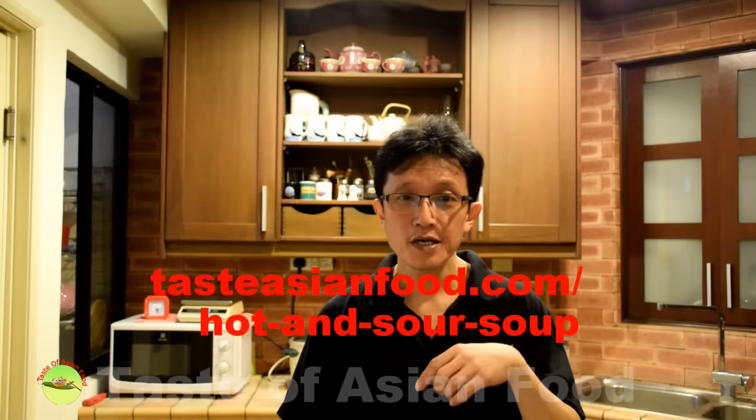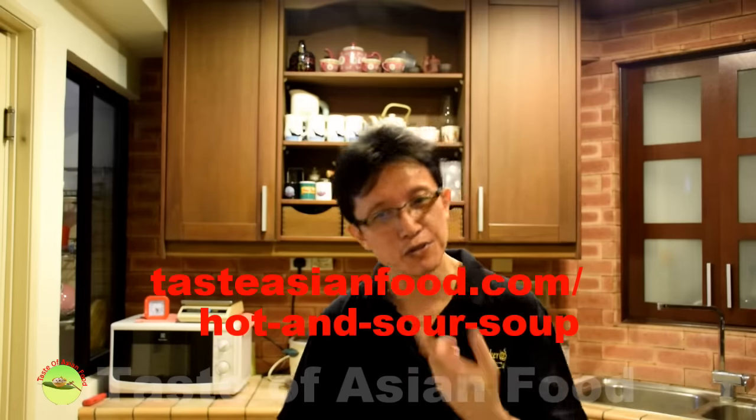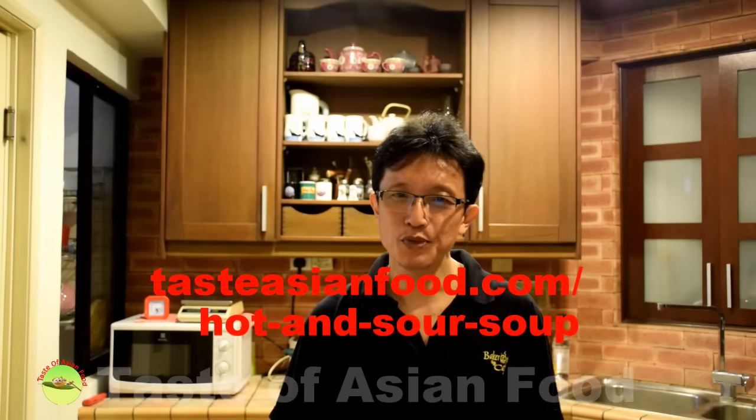I've just shown you how to prepare Chinese hot and sour soup in four simple steps. You can download the recipe at my blog, tasteasianfood.com. If you like this video, please subscribe to my YouTube channel by clicking the button below — you'll find many other similar Asian dishes there. Thanks for joining me today. I'll see you in the next video. I'm KP Kwan, bye for now.